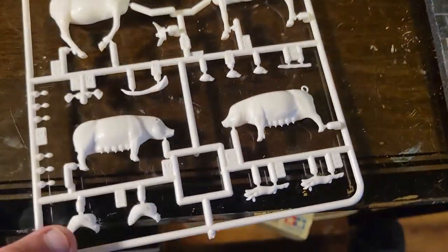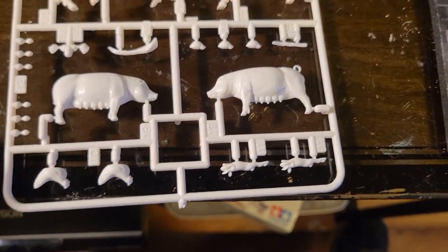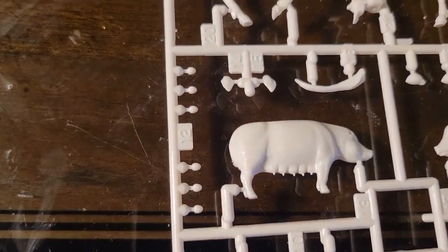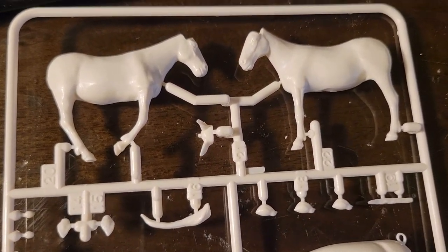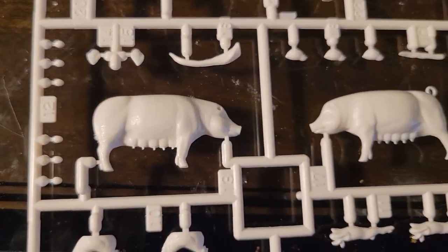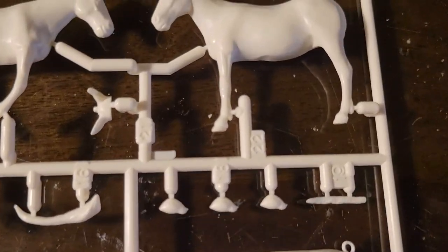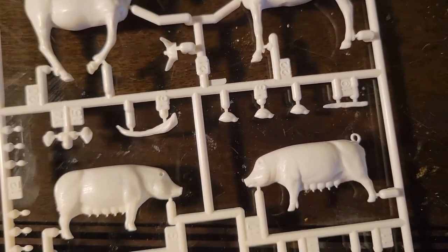Then there appear to be a couple of rabbits laying down, a couple of hens sitting on eggs, and here are some eggs - comes with eggs, that's pretty neat. Here is our donkey with his ears and tail, and here are the ears for our swine, a big pig and little piggies, and some hot chicks. There's one part I'm not sure what it is - we'll figure that out as we go.